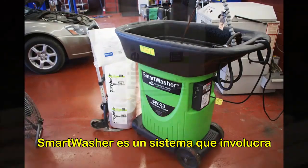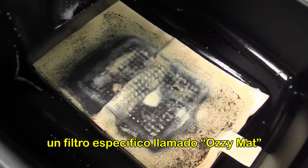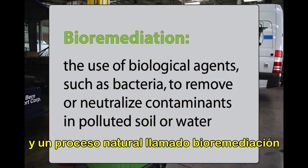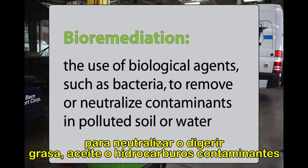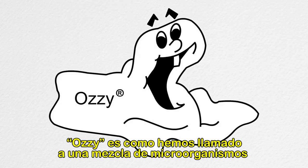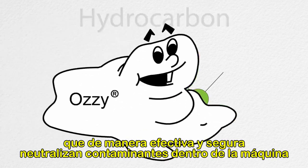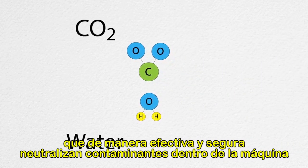The Smart Washer is a proprietary system involving a special cleaning solution called Ozzy Juice, a particulate trap called Ozzy Mat, and a naturally occurring process called Bioremediation to neutralize or digest grease, oil, and hydrocarbon contaminants. That's where our good friend Ozzy comes in. Ozzy is our nickname for a special blend of microbes — living organisms — that safely and effectively neutralize contaminants inside the machine.